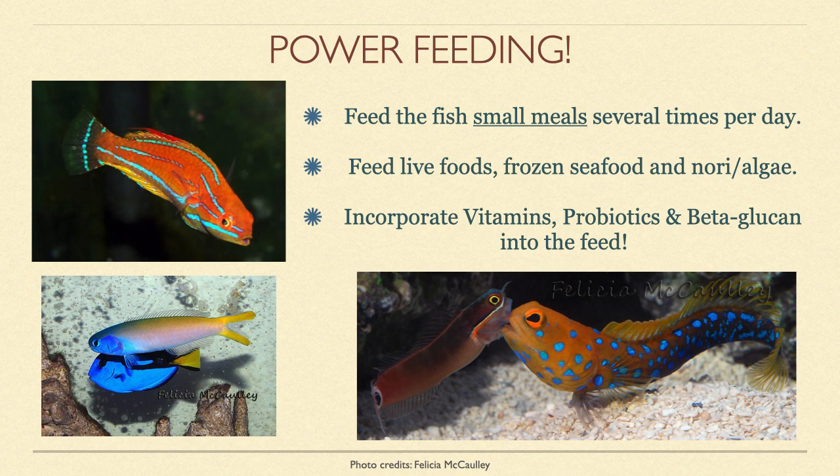What foods should you offer? In addition to live foods such as blackworms and whiteworms, I strongly recommend seafood options such as clams, mussels, scallops, mysis shrimp, krill, perch, and whitefish, and fish eggs and frozen calanus for small-mouth feeders such as wrasses. These contain live bacteria which fuels a fish's gut flora, which in turn enhances the natural immune system. You can up your game even more by incorporating vitamins, probiotics, and beta-glucan into the feed.